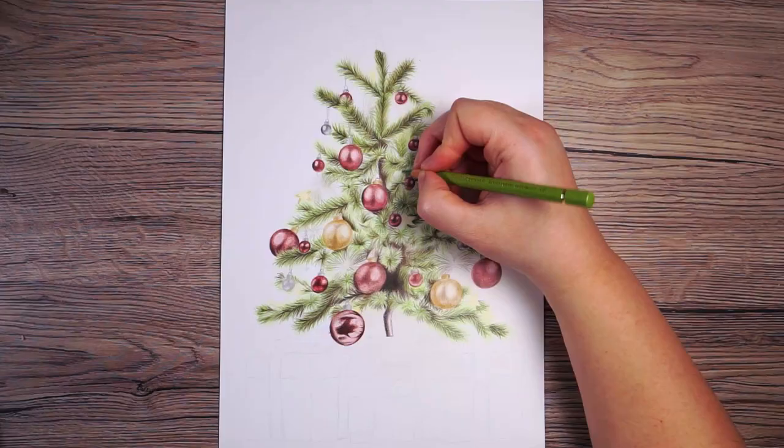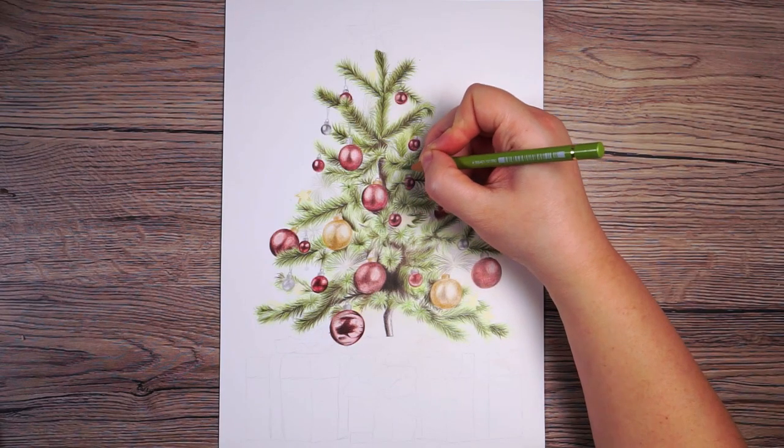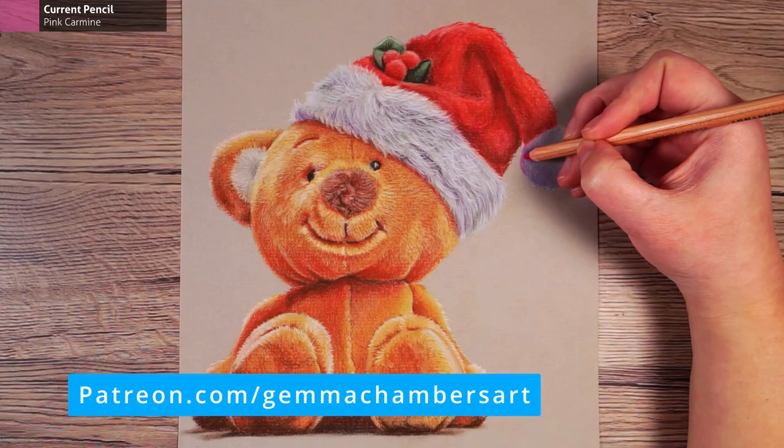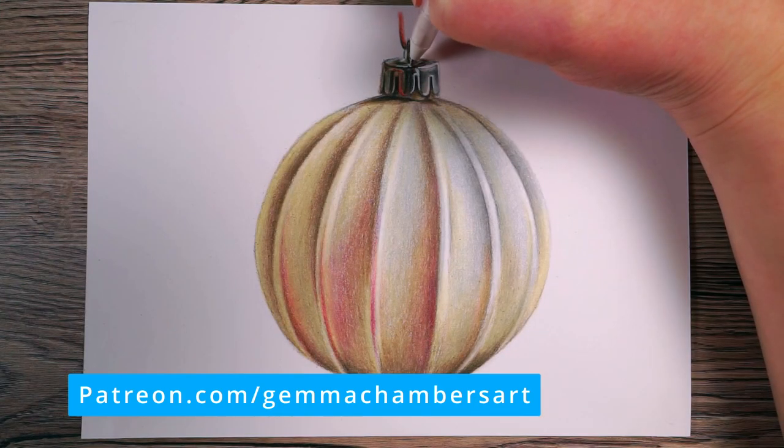Today I want to go through how to draw a Christmas tree with color pencils. This looks like a large, overwhelming project but it's actually quite simple, although time consuming. This tree is available on my Patreon, along with over 150 hours of other tutorials. Every drawing includes the reference photo, sketch outlines, and swatches of all the colors I'll be using.